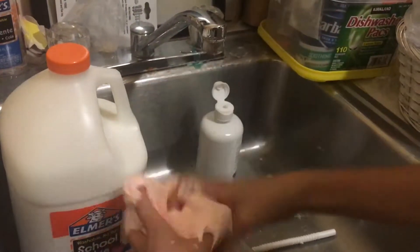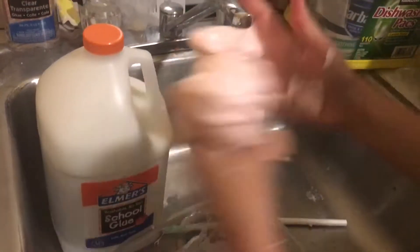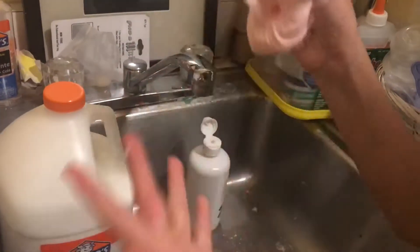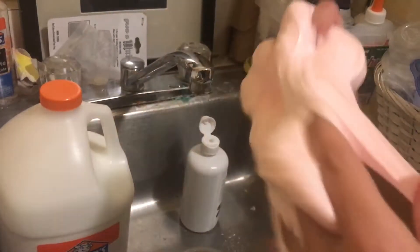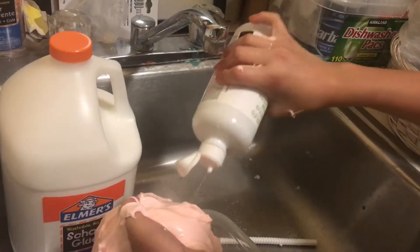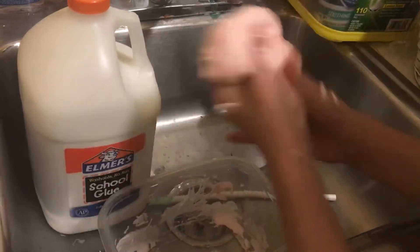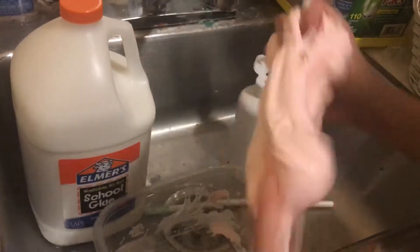So now you just want to keep on kneading it. The reason why I'm adding a little bit at a time is because that way it won't be stiff.